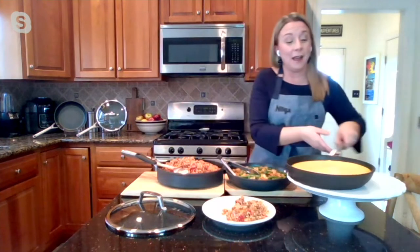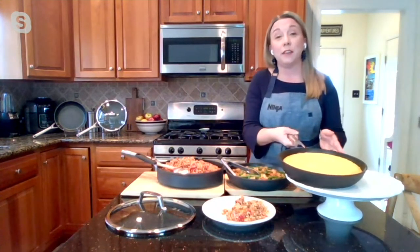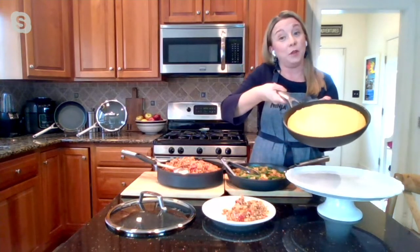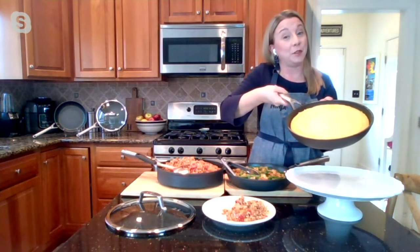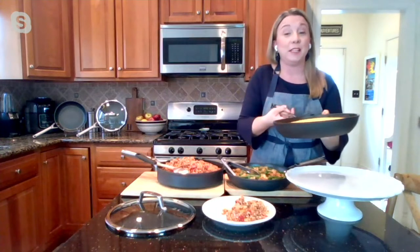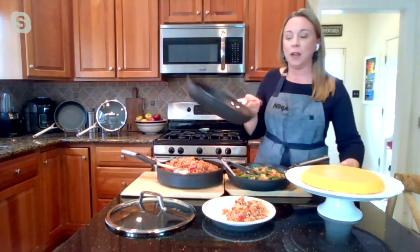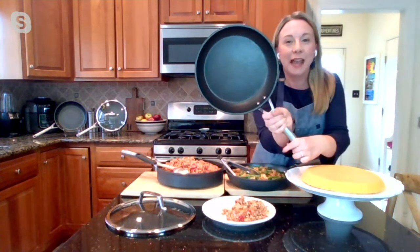On top of so many other things, that's what makes these pans so special. I made some cornbread, which would go really nicely with the shrimp and grits. I'll just flip that right out — perfect every time.